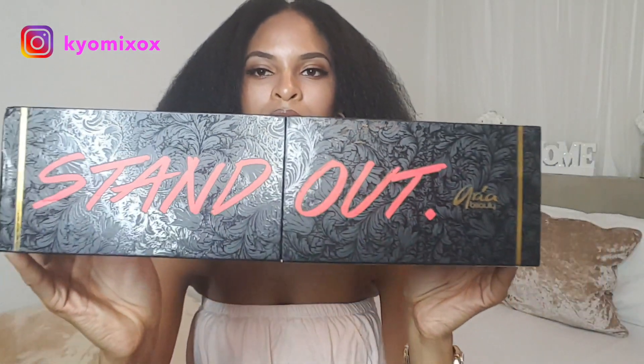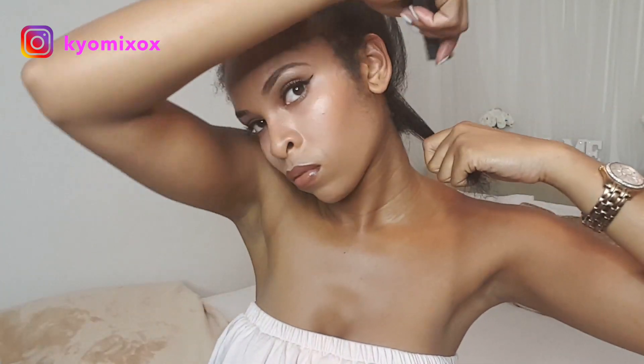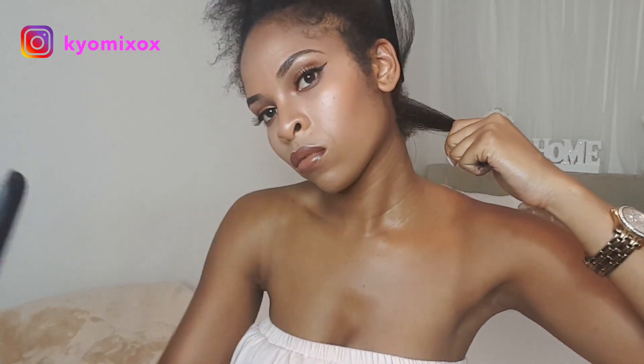The brand of straighteners I'm using is Aria Beauty — they are infrared straighteners, which means they heat your hair from the inside out, opposed to the outside in, so they're meant to protect the outer layer of your hair and give a real nice sheen. They have a gauge where you can put the temperature up or down. I bought these in the Boxing Day sales last year — they're worth £300 but I got 50% off, so I got them for £150. I've got 4B type hair and whenever I straighten my hair I just give one swipe and it gets it really straight.